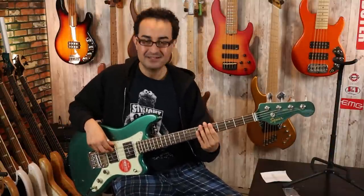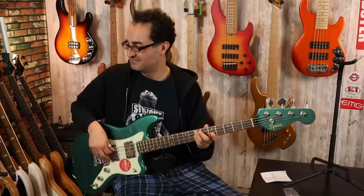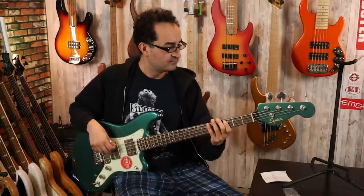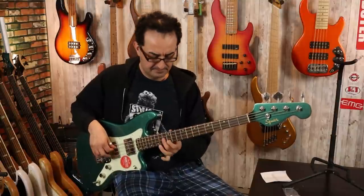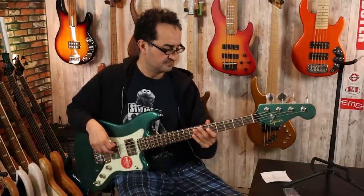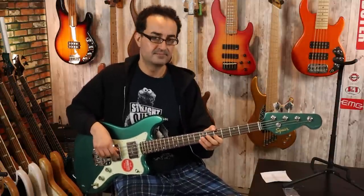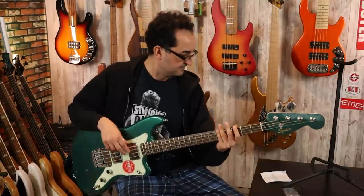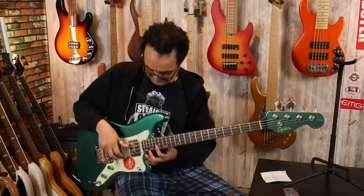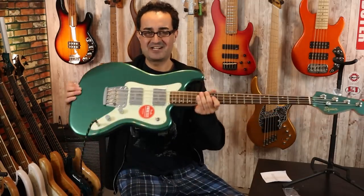Let's go over to the neck pickup real quick. And here's the bridge pickup — I keep reaching for like a volume or blend control but it's over here, because this is a Jaguar body I guess. I don't know, I don't know Fenders.